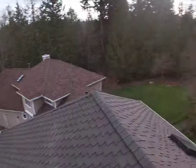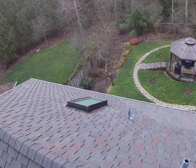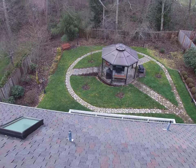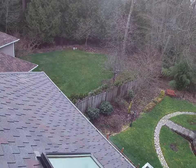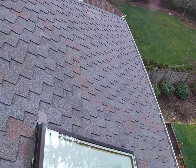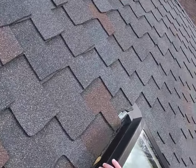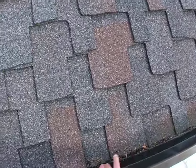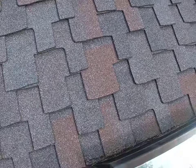We have two chimneys here, one here and one on the other side. And also a skylight, which we need to be cautious about, because it can be a source of water penetration or water leak in the house. So we're just going to come here and check around, make sure there is no gap or anything.